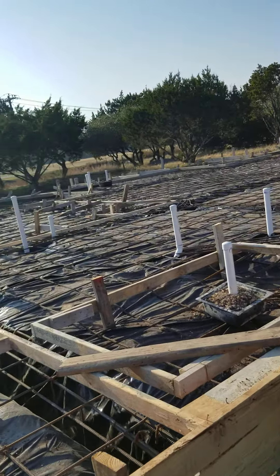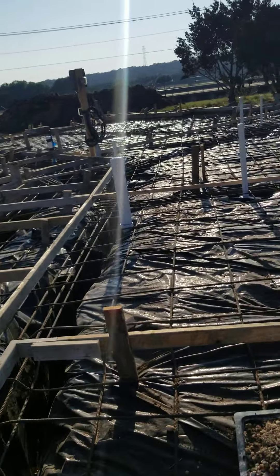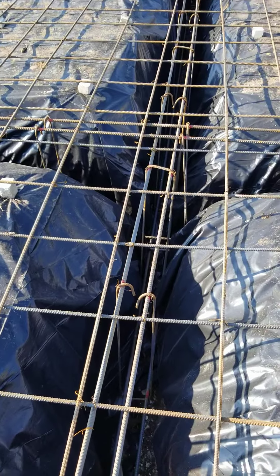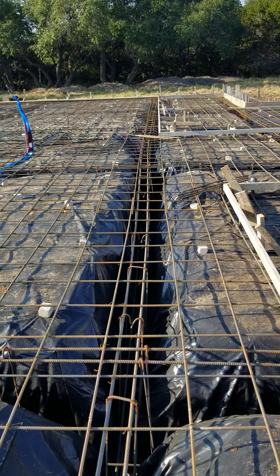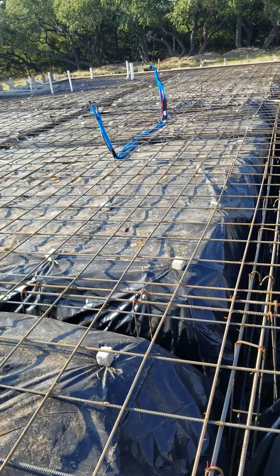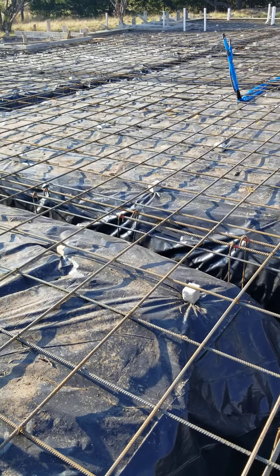This is a very different type of construction for a slab, because here in the hill country you've got lots of rock. We don't have much rock in here at all. We had to go down four feet until we started hitting caliche, so that is going to take a lot of concrete to fill those up.